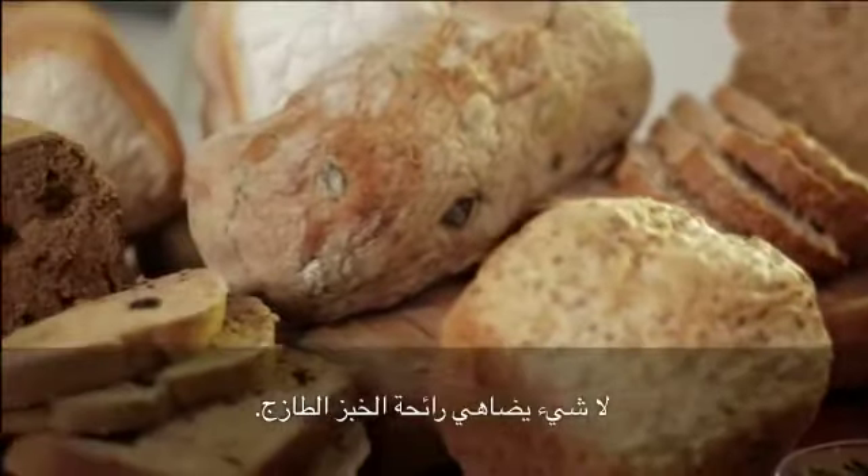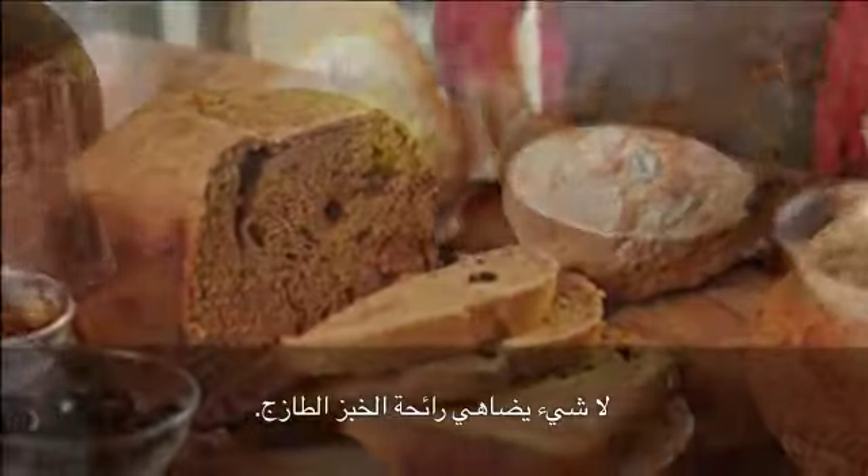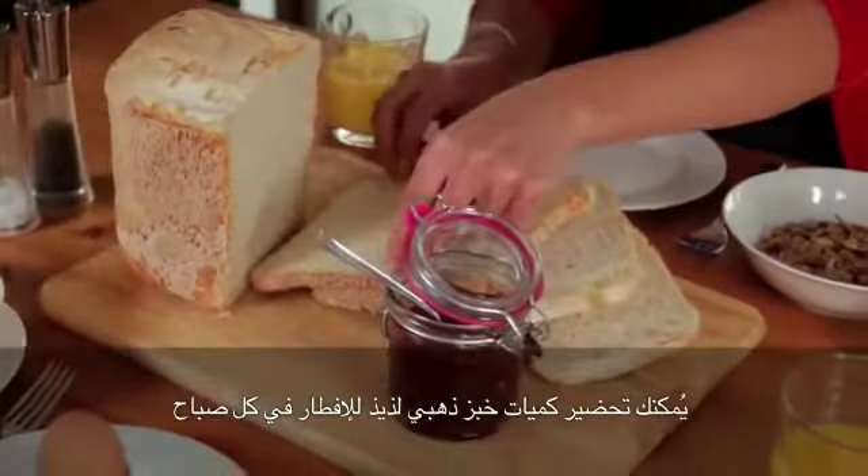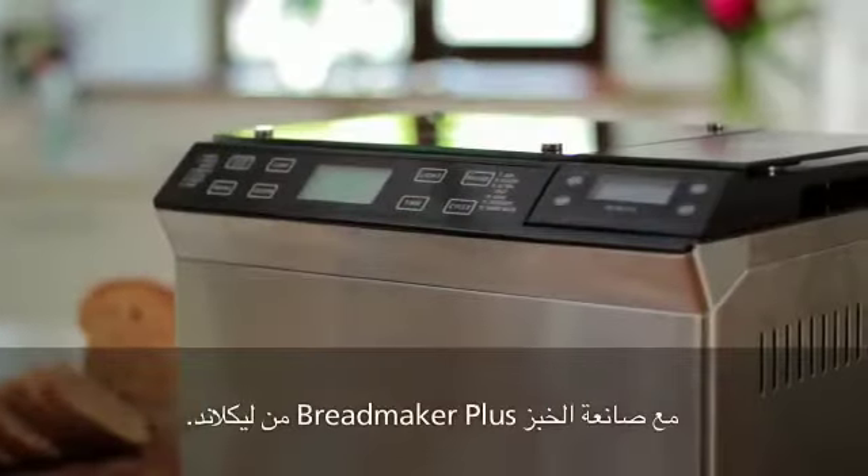Nothing beats the aroma of freshly baked bread. Delicious golden loaves ready for breakfast every morning with the Lakeland Breadmaker Plus.